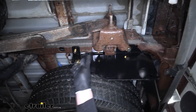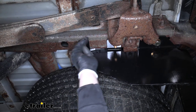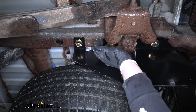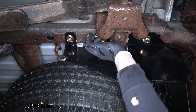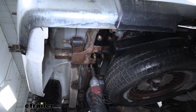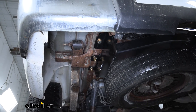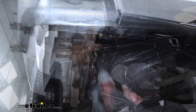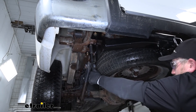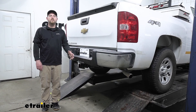As far as the other two bolts go, we're going to take a flange nut and get them going on as well. With all hardware in place and hand tight, we can come back and snug everything down. Then we'll grab a torque wrench and tighten all of the hardware down to the amount specified in the instructions — and that'll finish up our look at and installation of the Curt Trailer Hitch Receiver on our 2009 Chevrolet Silverado.